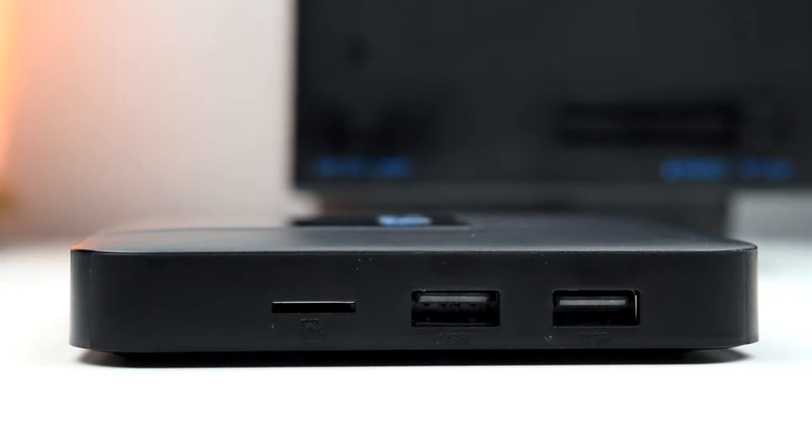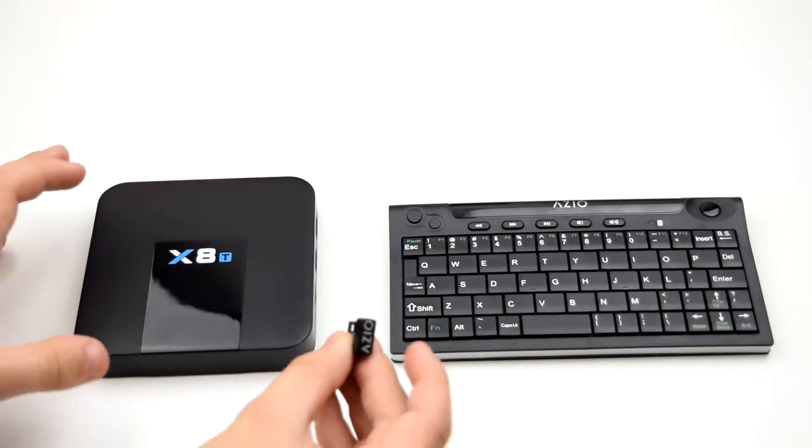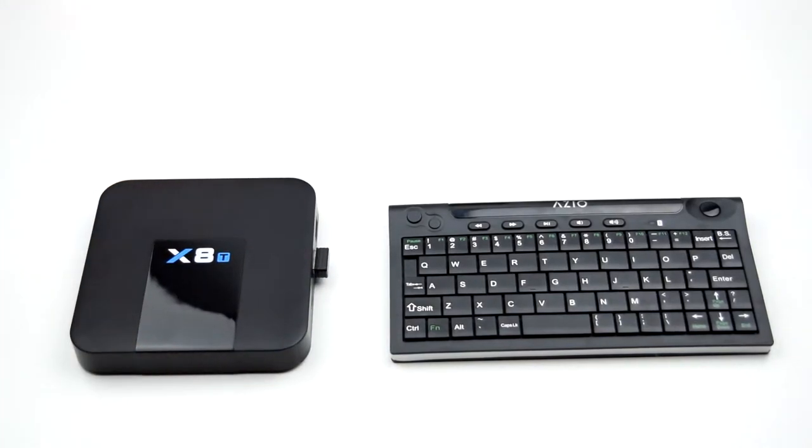For I/O, we see two USB ports, perfect for a mouse, keyboard, or controller. I would highly recommend an HTPC-style keyboard, as typing with the included remote is garbage. There's also some microSD expansion, which you're definitely going to need if you plan on storing any type of movies, music, pictures, or anything like that, as that 8GB of storage will not last you very long.